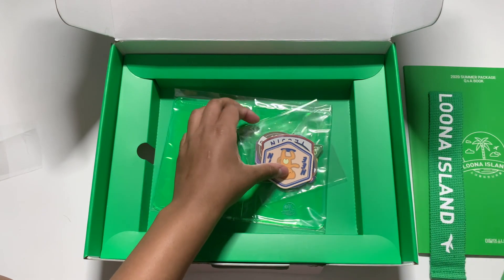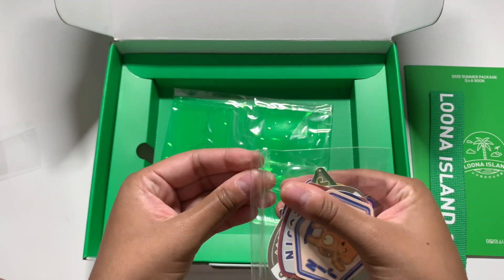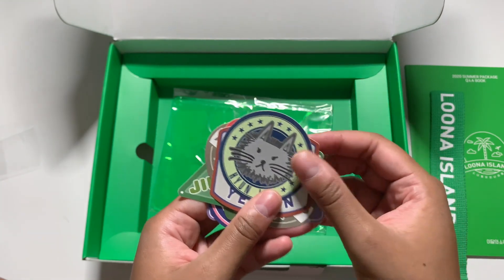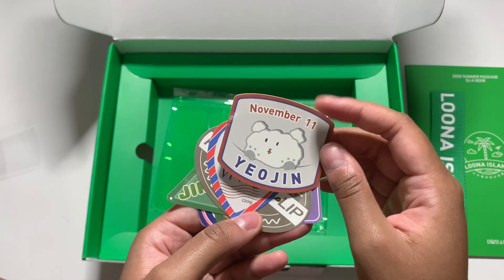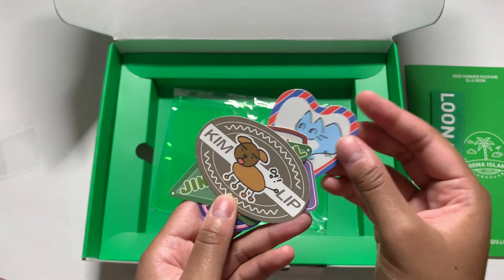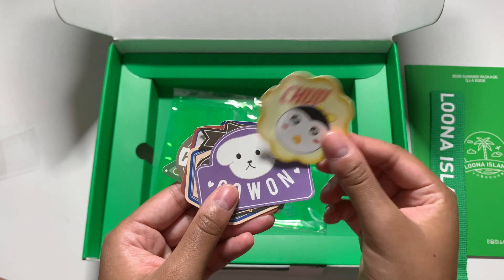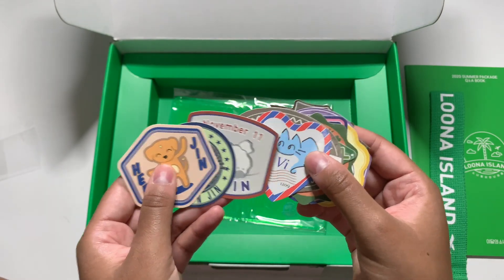I'm guessing these are postcards or larger photo cards — but let me look at this other stuff first. These are the member stickers. I remember people were like 'why couldn't you make a Haseul one?' — and I am people. Why couldn't you make a Haseul one? She did not need to be present for that. It has their birthdays. These are just so random — they're not even their animals — but it's cute. They're like little badges, like if you've ever been in Girl Scouts. Oh, it's so cute — and Olivia too! They're cute.